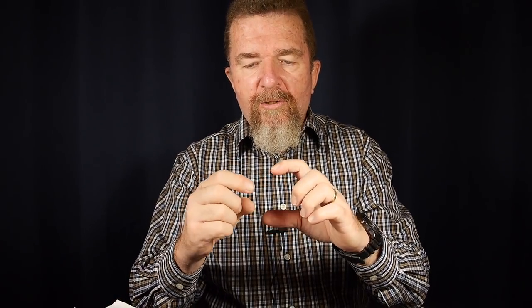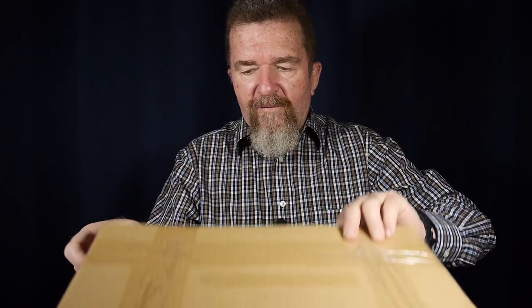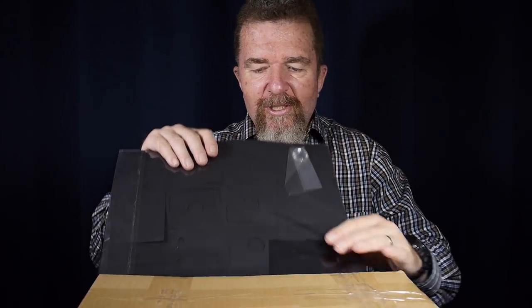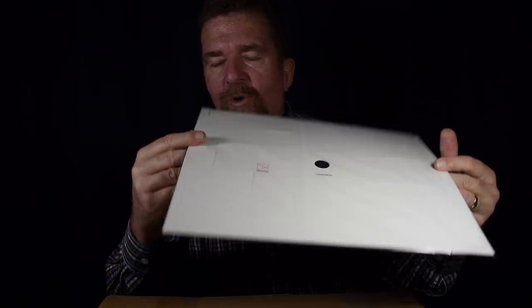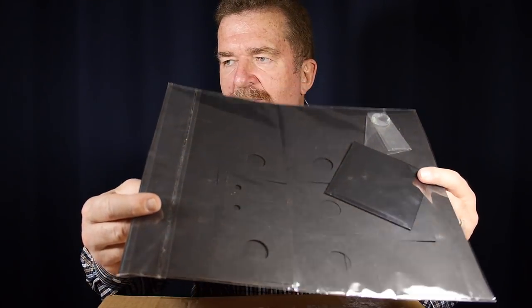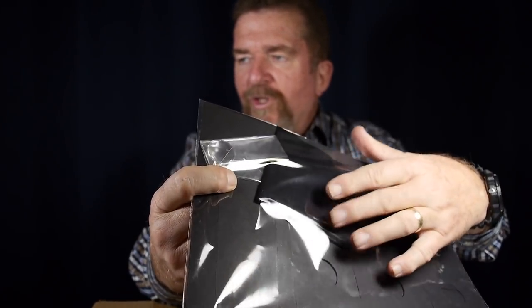Mr. Otero had created a camera called a LumenBox. His first prototype on his website was a little wooden box with a simple lens, but he has a new system out now and he shipped me one to try. In the envelope is a big sleeve of paper containing a kit for making my own LumenBox camera. It's basically made from multiple layers of black craft paper that's already been die-cut, and also included in the kit are the lens and a pack of silver gelatin paper.